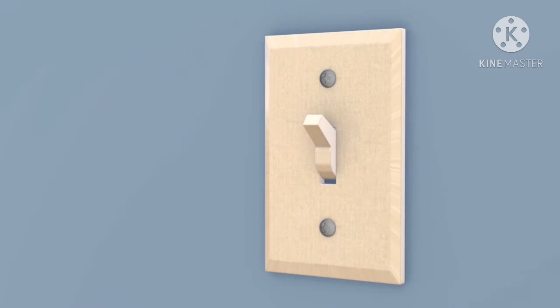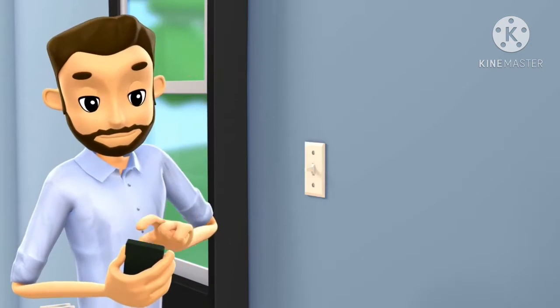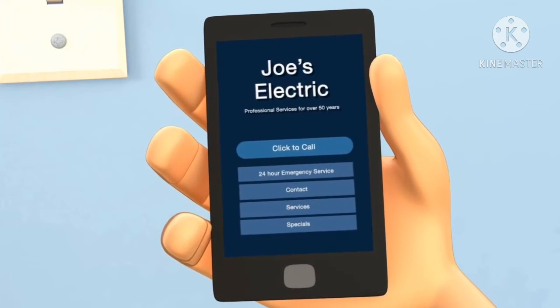Signs of faulty switches and outlets include sparking or feeling warm to the touch. Both of these conditions may indicate an unsafe wiring connection and it should be checked by an electrician.